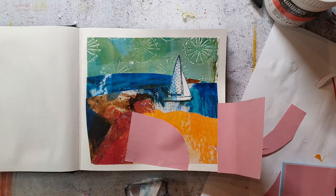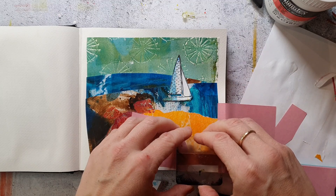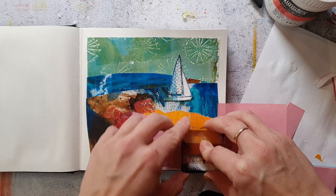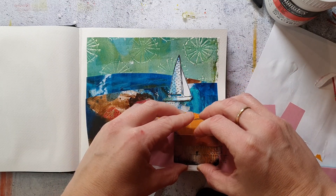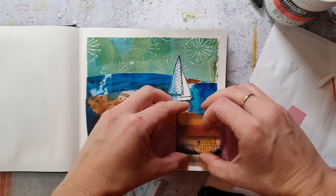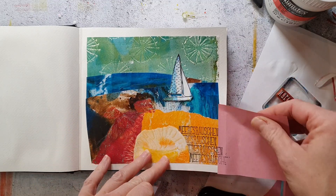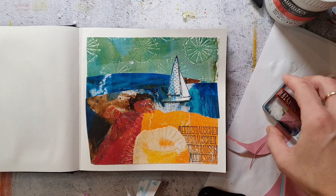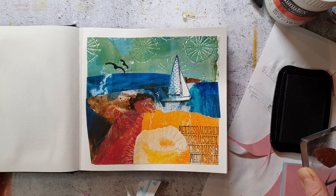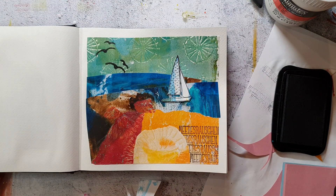I'm using black ink to stamp, and I just stamp the word a few times to create kind of a texture. I'm also adding some birds to the sky. I'm keeping this page pretty simple — I think with all the texture of the collage papers it's enough; I don't need to add more. I really like how this scene turned out.